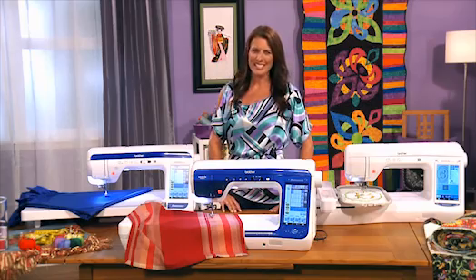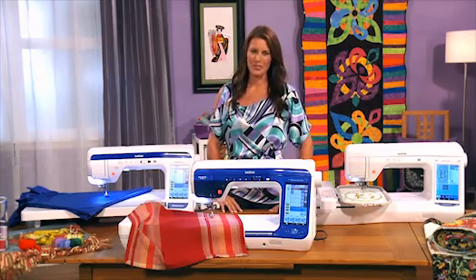To get your hands on this exciting new sewing pal, visit an authorized Brother Innov-is dealer today.